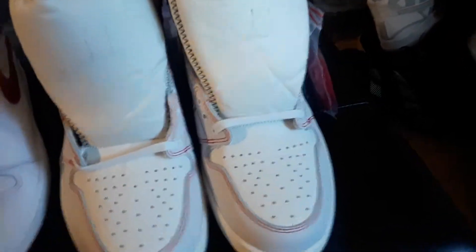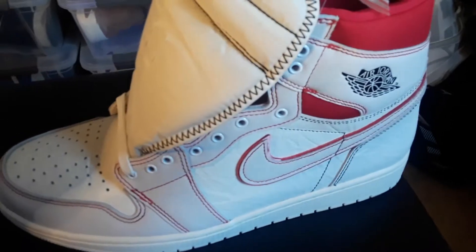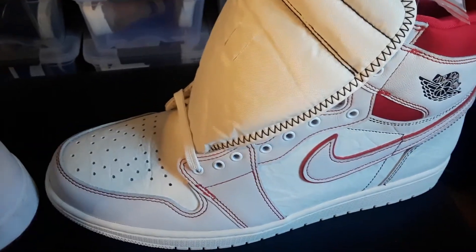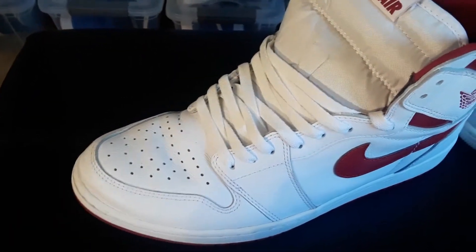You see right here on the Phantoms, you got that black stitching — that's what makes it so dope. And on the Metallics, you got white stitching.